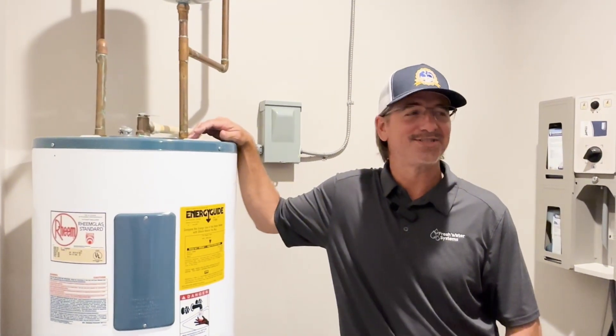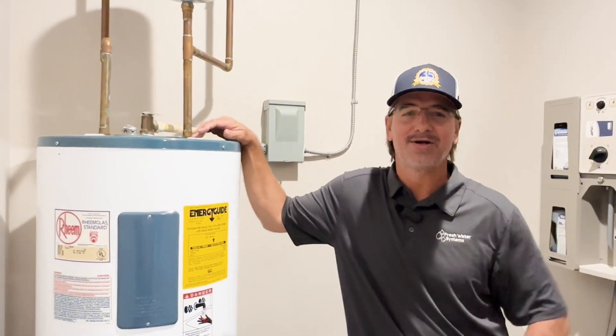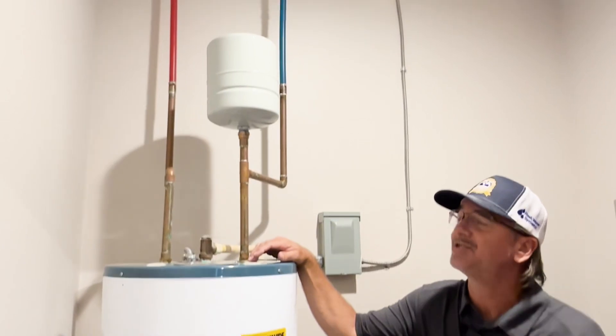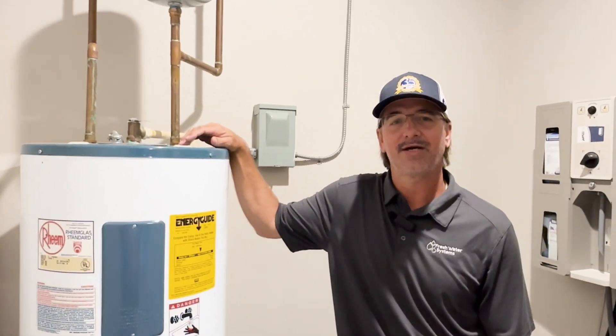Hey everyone, Dave with Freshwater Systems here. Just wanted to make a quick video. Today we are switching out one of the thermal expansion tanks on our water heater loop, and we want to go over a little bit of the do's and don'ts, ins and outs.